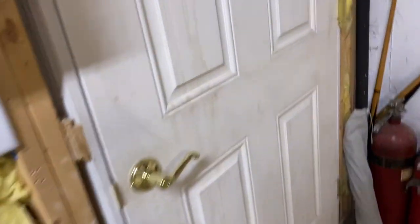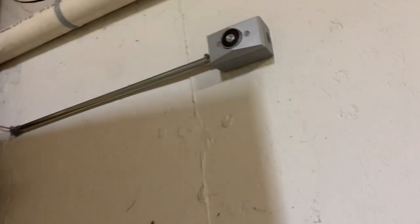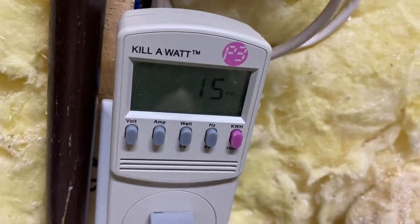Now let's put the door on and see if that makes it draw power. Still at 15 watts, so it doesn't look like these magnets really use power.